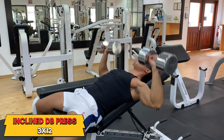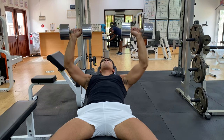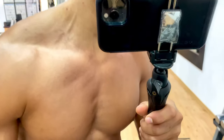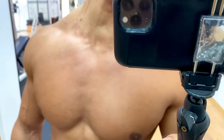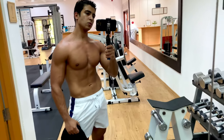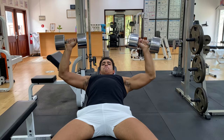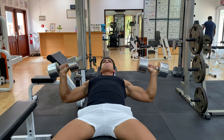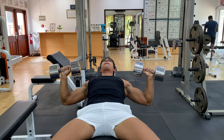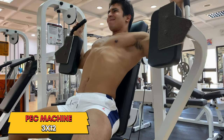Next up is the incline dumbbell press. When it comes to the incline press, you want to vary the angle all the way from 30 to 50 degrees to work on different upper pec fibers. Most people have weak upper pecs — it's naturally the weaker part of the pecs — but that's why you want to focus on this to keep an aesthetic and balanced looking chest. Three-second negative to keep constant tension, no rest at the bottom, and explode all the way up. Keep the weight load lighter than usual — 8 to 12 reps for three sets.